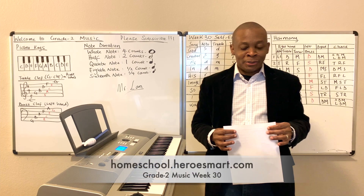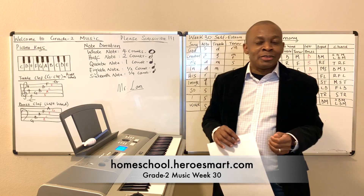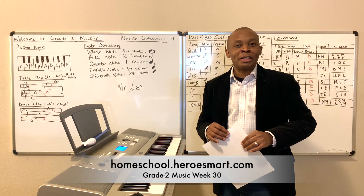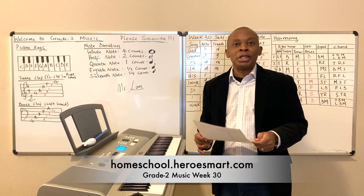Hello, boys and girls. This is Mr. Land from Heroes Modern School Academy. I want to thank you for joining me today. This is grade two music from Heroes Modern School Academy. Thanks for coming on board. We're going to be learning how to play a song called Self-Esteem.